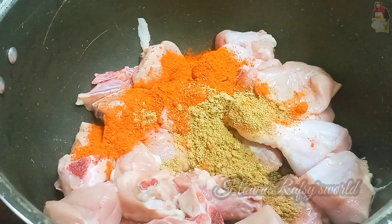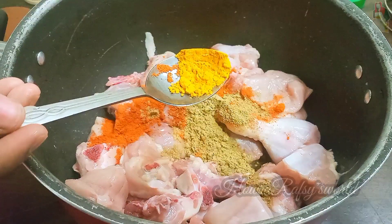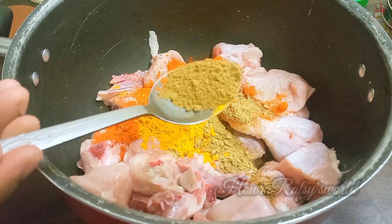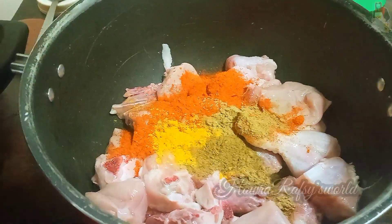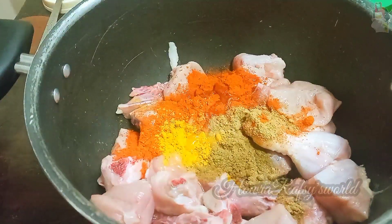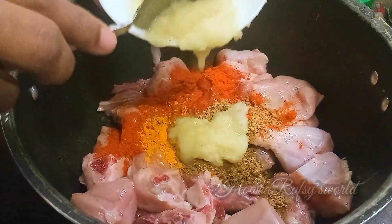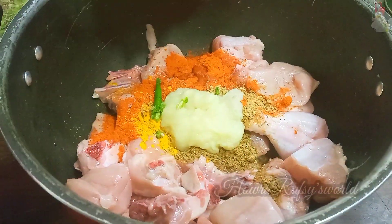Add 1 tablespoon of Kashmiri chili powder. Add 1 tablespoon of olive oil. If you use this olive oil, it will be lighter. That's why we put in 1 tablespoon of green juice.